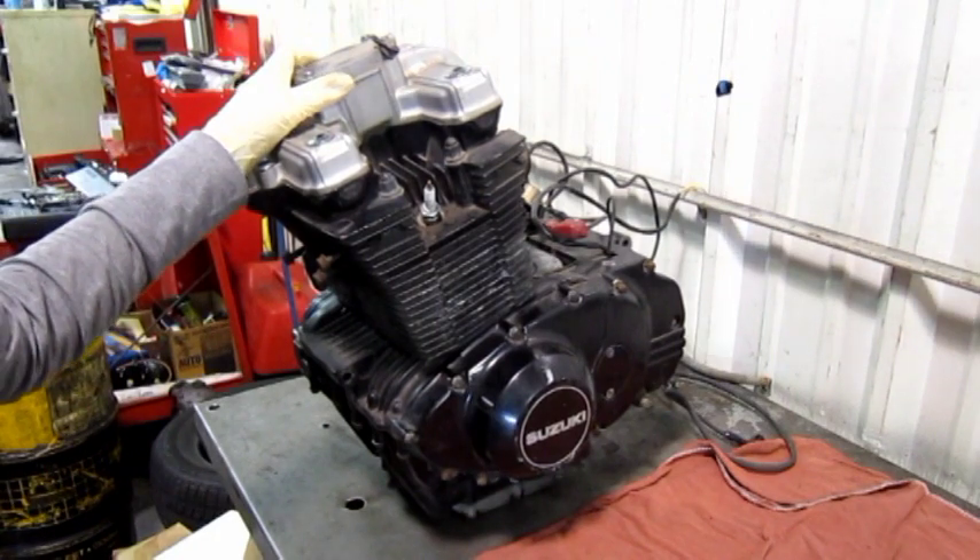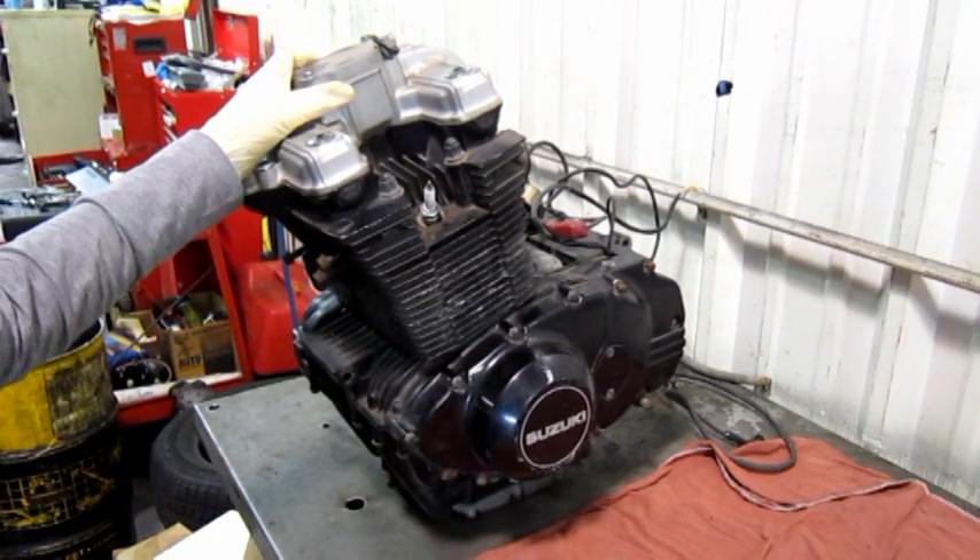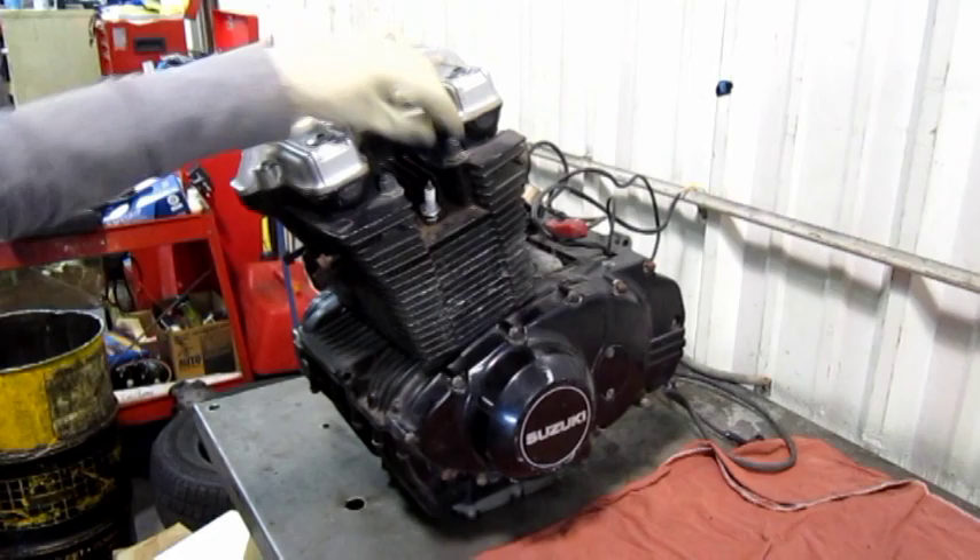As you can see, we're working on an engine that's already out of the bike. The first thing we're going to do is remove the spark plugs so it's easier to turn.